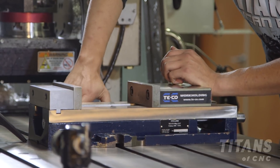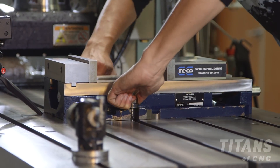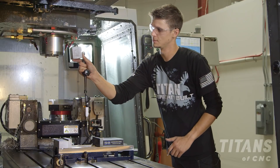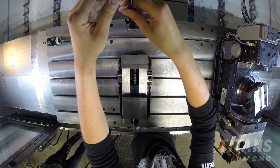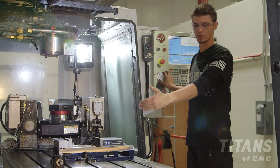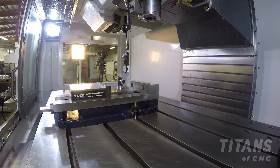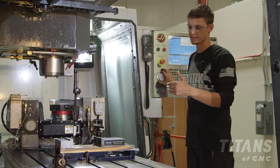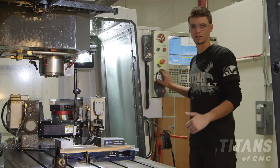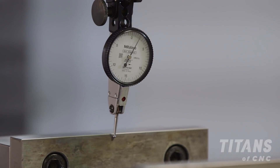Once you've got both your T-bolts nice and tight, take your indicator and place it on the spindle. Make sure your indicator tip is nice and straight. Jog your indicator down onto the corner of the vise. Once you've got your indicator on the corner of the vise, slowly move your indicator right to zero. Once you've got it on zero, move it down the side of the vise and see how off your vise is.